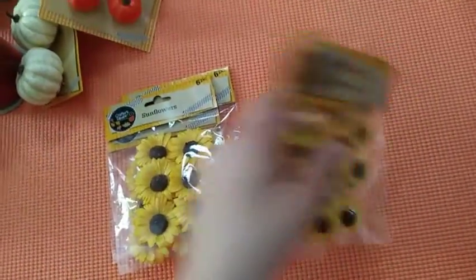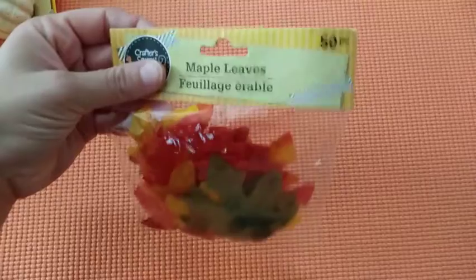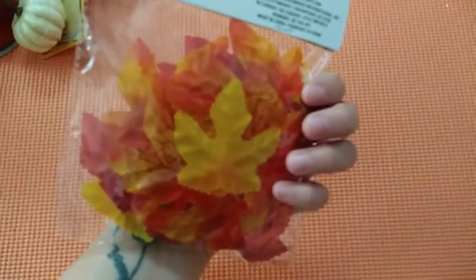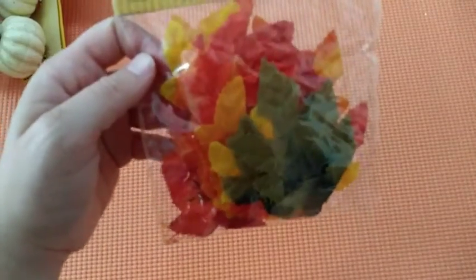The next thing I got were these maple leaves — it's a 50-piece pack and they're just loose. You have green, yellow, and all those colors in there.